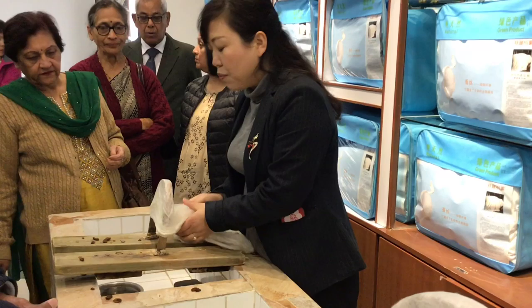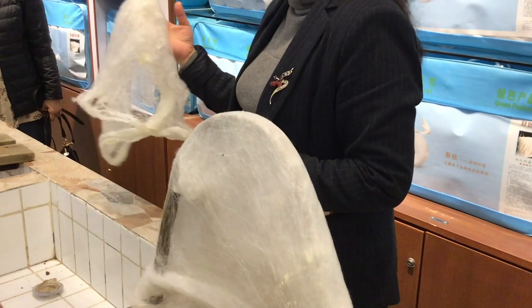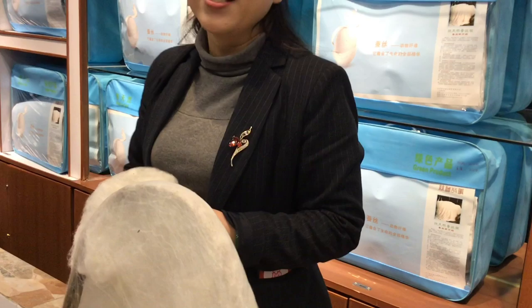Normally we put 10 double cocoons on a small frame, then take them out, stretch them bigger, and cover them on a big one — 10 times on the smaller one, 8 times on the big one. So one layer is 80 double cocoons. Normally we need 80 to 200 layers, depending on different sizes and thicknesses.